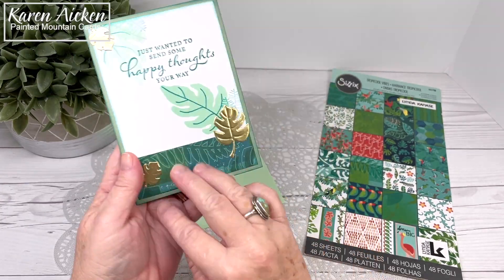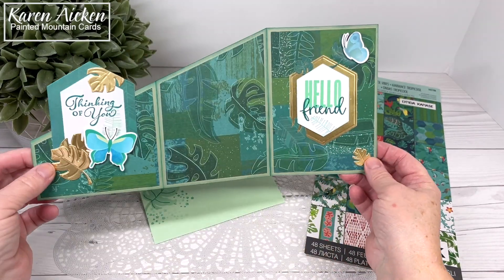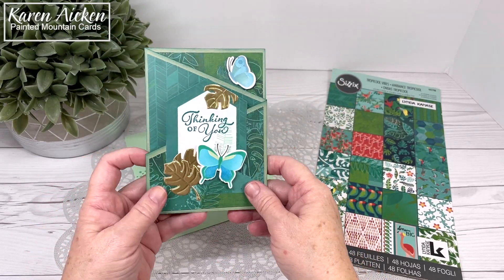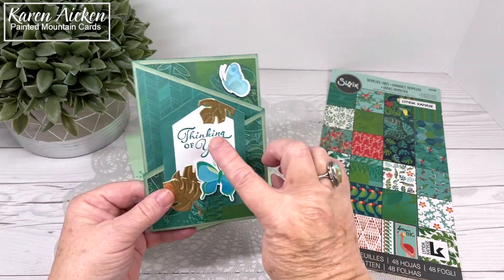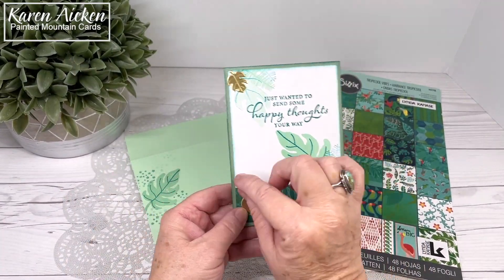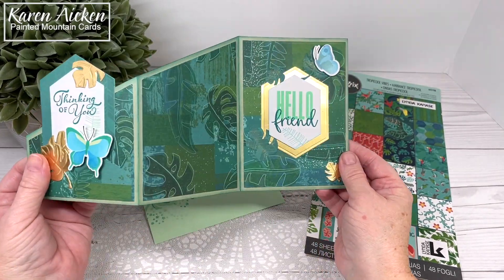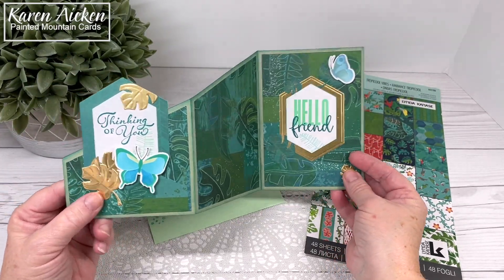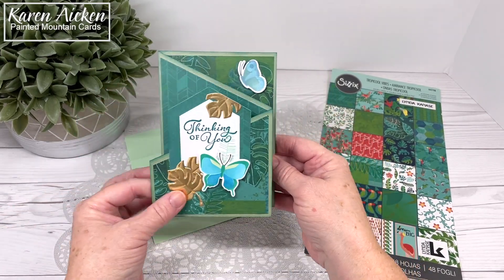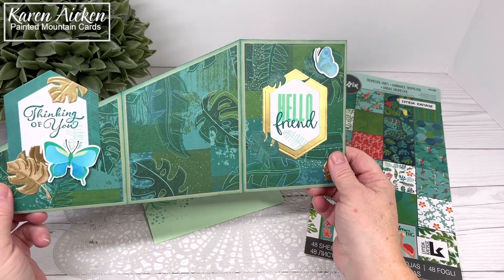There are a lot of different sentiments on it so I would just sign my name. Now in hindsight — because I don't plan these out, I create as I go — I had added all my pattern paper panels, decided I wanted the hexagons, added those, pulled out the stamp sets and dies, stamped the Thinking of You, got that assembled, and knew I was going to do the block on the back for signing. Then I went, 'I really want something else in the center,' and Hello Friend is what I came up with. But if I was to make this card again I would put Hello Friend on the front and Thinking of You inside. That's what happens when you don't plan ahead, but I'm still happy enough with the card.